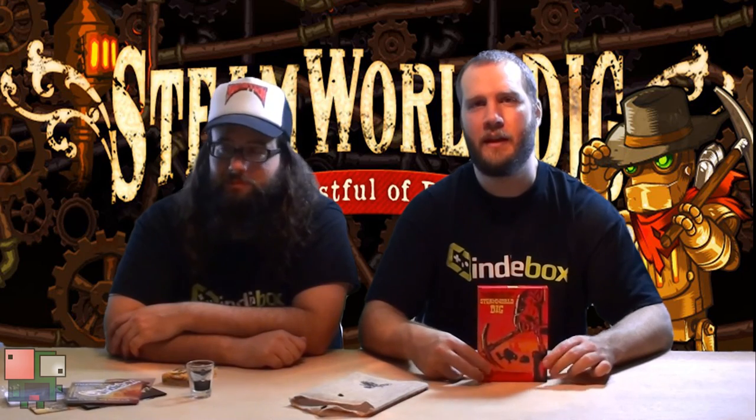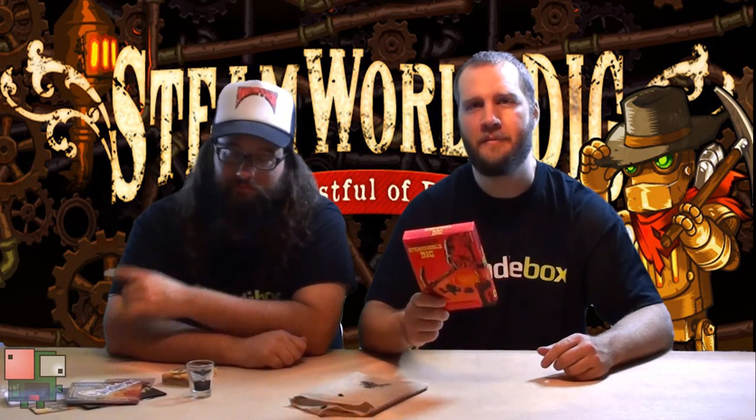That was SteamWorld Dig, and we'll see you next time on the Indie Arcade. Peace. Later.